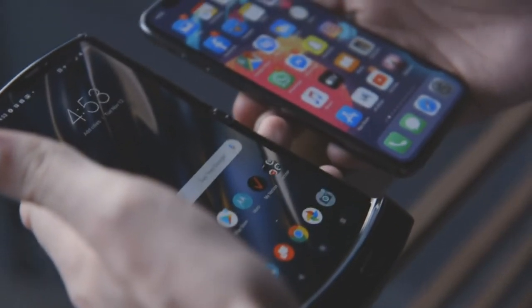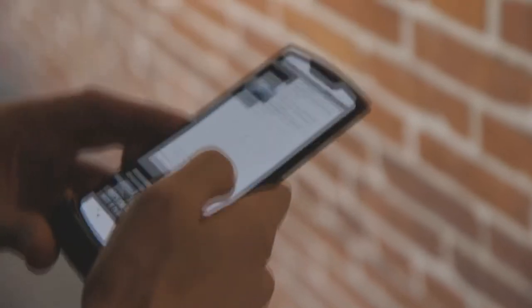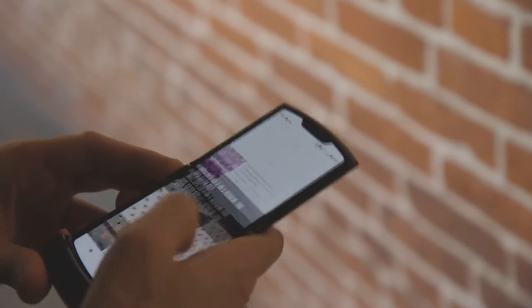It feels great to hold. It looks great. There's just nothing else like it on the market right now. Scrolling stuff on the giant screen is fantastic — just reading articles, you can fit so much more text on the display. And because the screen is so similar to regular Android screens, you don't have a lot of the weird wonkiness where apps don't fit. We loaded up a game and it just looked normal, which is great.